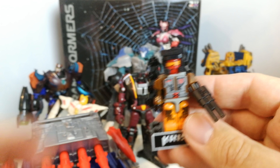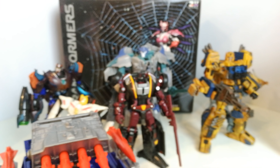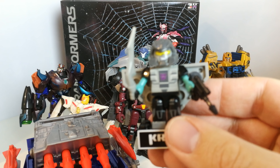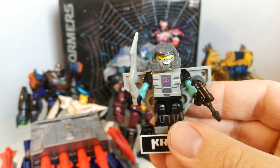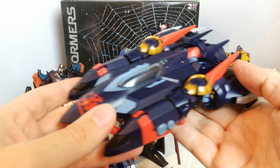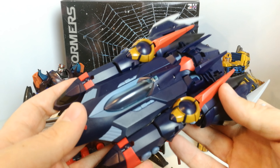I picked up a couple of Kreo ones — one of the Technobots and also one of the Seacons. They were obviously in blind bags as well.